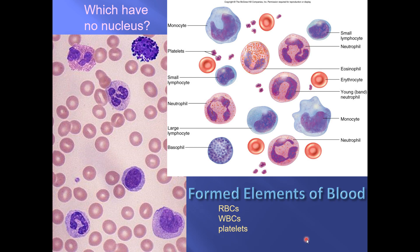The formed elements of the blood are the red blood cells, white blood cells, and platelets. You have about 99 red blood cells for every one white blood cell, meaning you're generally going to see 99 red blood cells with one lonely white blood cell sitting by itself. Platelets look like little smudges — purple or blue-purple — and they are much, much smaller than a red blood cell.